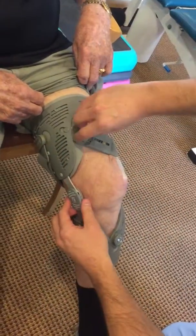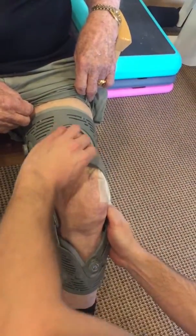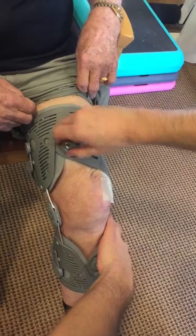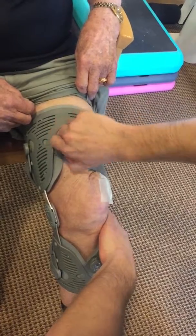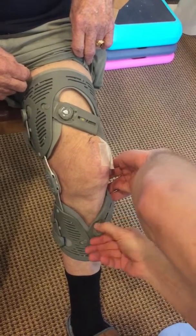The last step will be to tighten the brace, just by twisting to the right with the tabs. I do like to hold the knee as straight as possible when doing that for better correction, and then I will tighten the bottom one as well. The two quick dials.